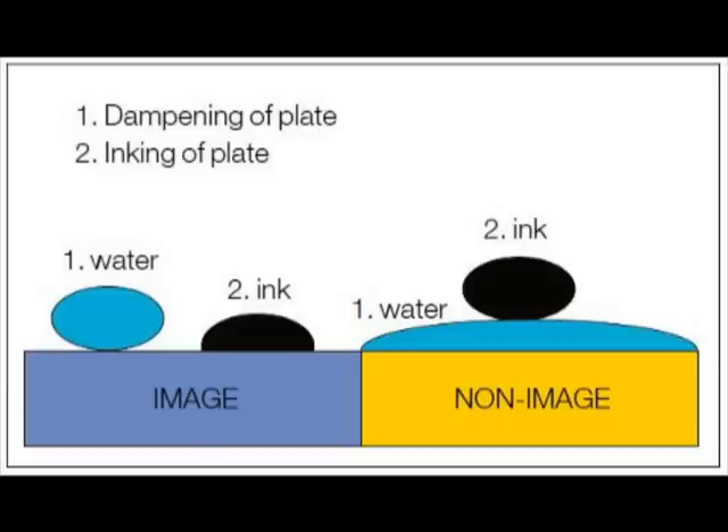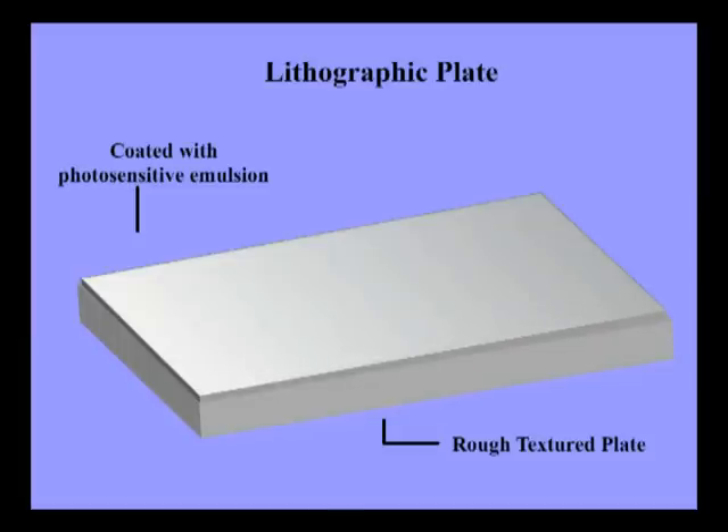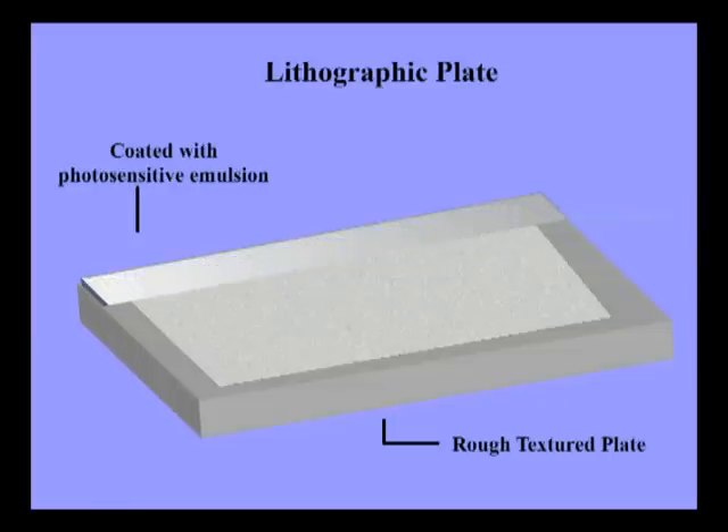The principle of lithographic printing is simple. It is based on the elementary principle that oil and water do not mix. The printing plate consists of water-receptive parts and ink-receptive parts. The printing image itself is ink-receptive, while the non-printing parts are water-receptive. In lithography, the plates have a roughened texture and are coated with a photosensitive or light-sensitive emulsion. This emulsion is a suspension of two chemicals that cannot be mixed together.